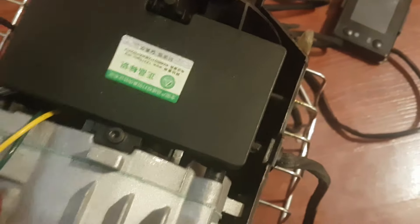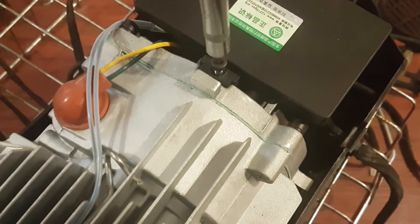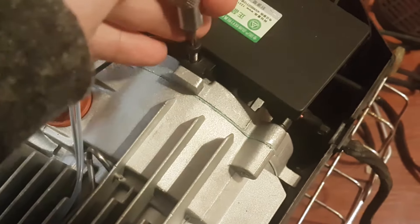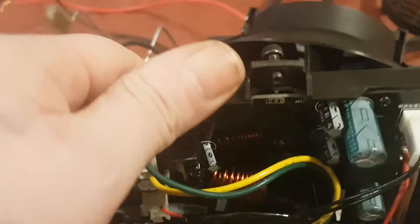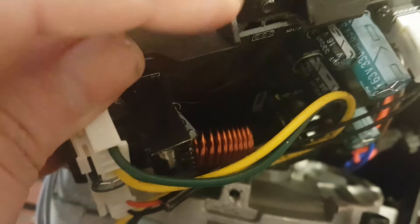One thing you can try doing is sticking a screwdriver in here and kind of prying this fan upwards. Just unscrew the module here. I already did the mod so I can't really do it with you, but what I did was I unplugged these plugs here just so I can take it out a little bit easier. Then I took a piece of sandpaper like this.